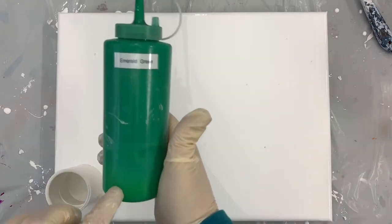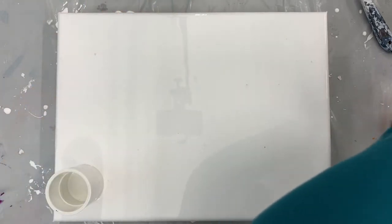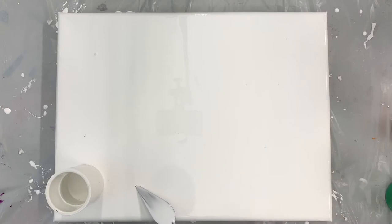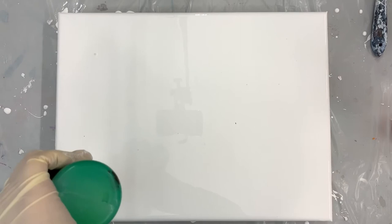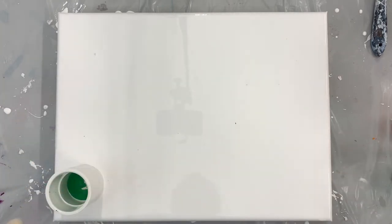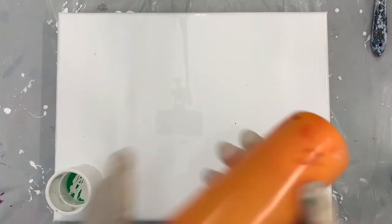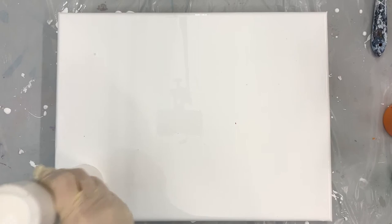The colors I'm using today are emerald green and azo orange, and I also have some white that we're going to put into the pour itself. One of the reasons I'm using white is that, obviously, it's one of the colors of the flag, but I also feel like it'll help separate the colors so that we still get that true orange and green. So I'm going to start off with some green, put that down into our little tube, then put some white on top of that, and then next in is the orange, followed by a little bit more white to help separate the color.